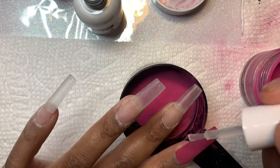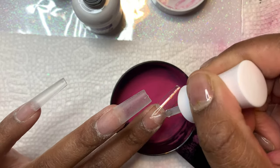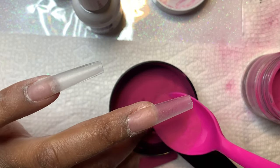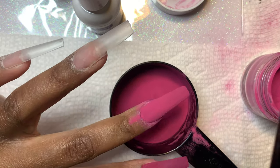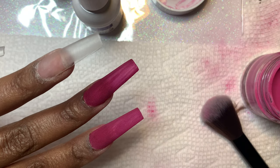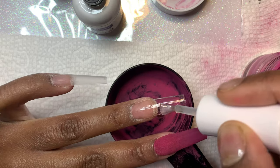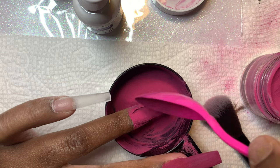I have never seen a dip powder kit this affordable — ever. The fact that these kits are so affordable and you get so much product is literally surprising to me. I remember not being able to find an affordable kit — they were all 50 or 60 dollars. I went to Sally's and bought a kit for about 30 dollars that was so small compared to this one; you didn't get half the things. This kit is definitely worth the buy — I think I paid around 14 dollars.